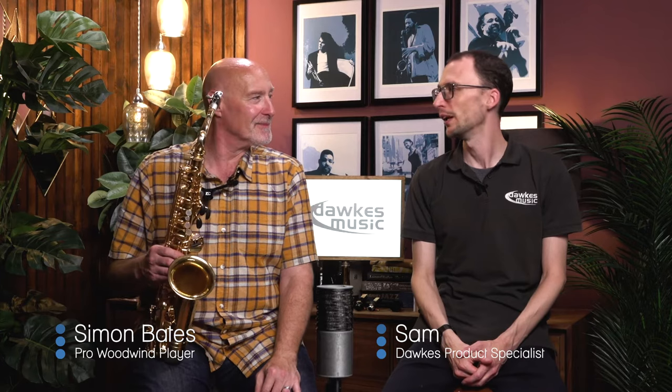Hello everybody, welcome to this video with myself and Mr. Simon Bates. We are in your wheelhouse Simon — we're in lively metal alto sax mouthpiece range. Yes, nasty mouthpieces.